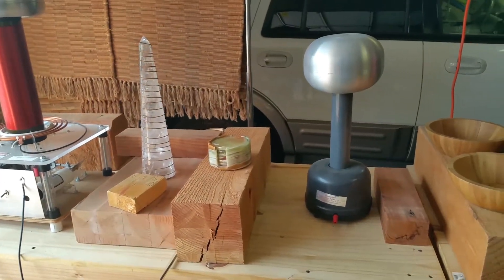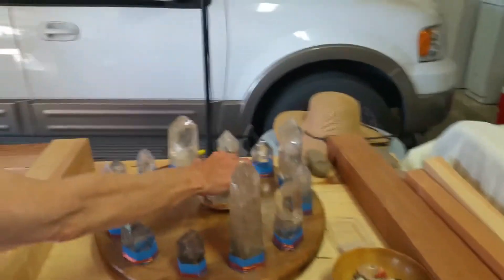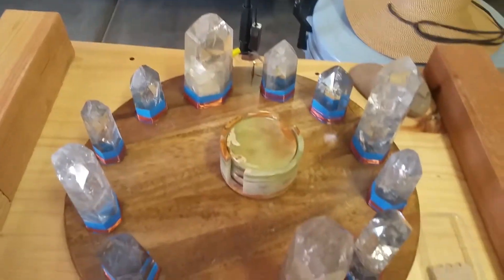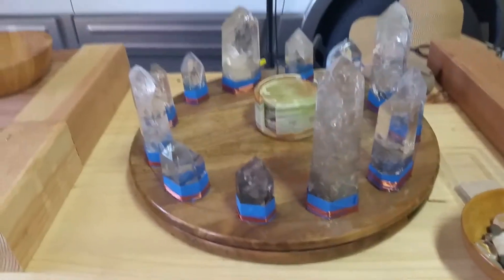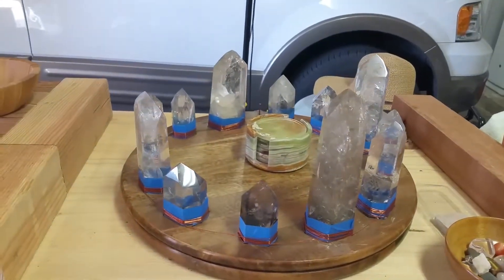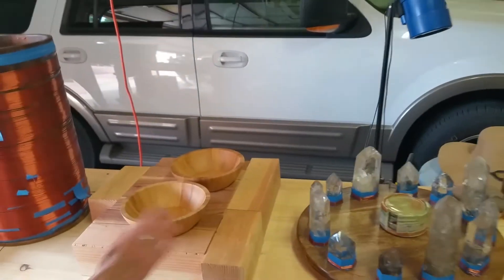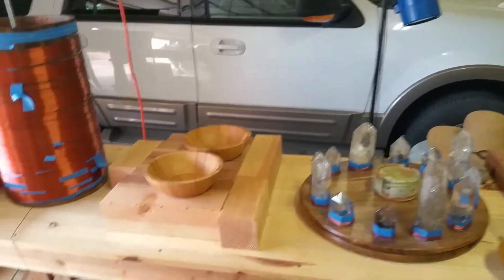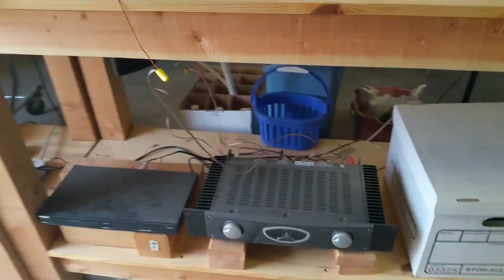At that point, we will remove our coasters, and because we're doing a small item, they will fit conveniently on this board that is surrounded by more crystals. Whatever items we have in our bowls, or if we have a very large piece that will not fit between all of those crystals, we'll set that here on this platform. At that point, we will turn on the CD player, which is down here.